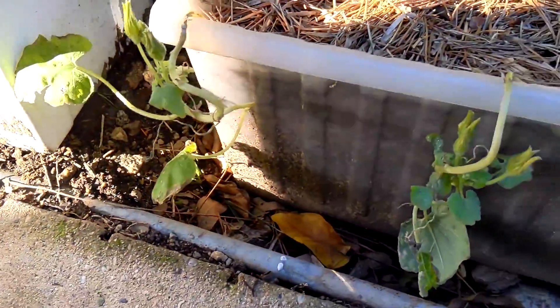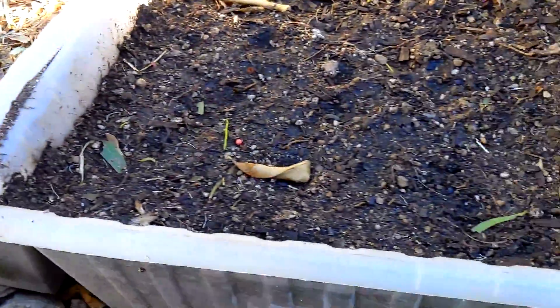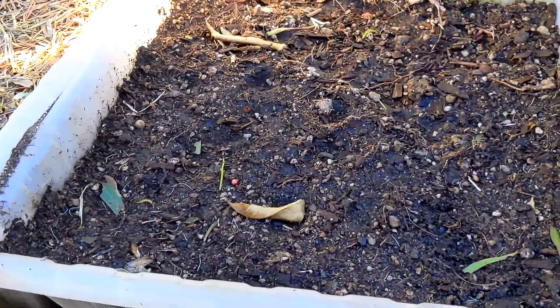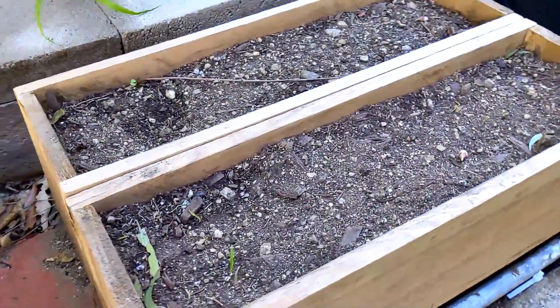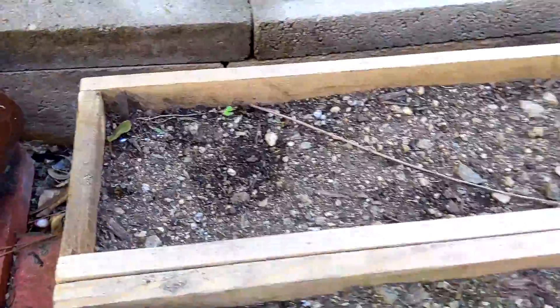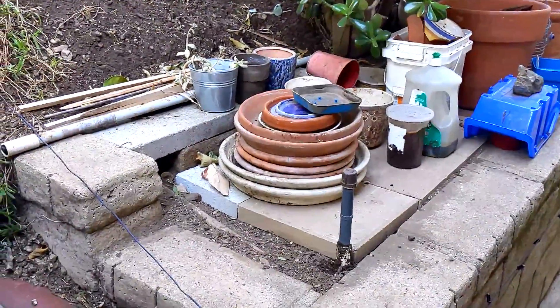Over here we've got squash and I'm not seeing any new squash just yet — that's the one with the mulch. The one without the mulch, I'm not seeing anything in there either. I don't think I planted anything in there; anything growing in there looks like just weed grass. There's some random seed over there so I'm not expecting much from this section.